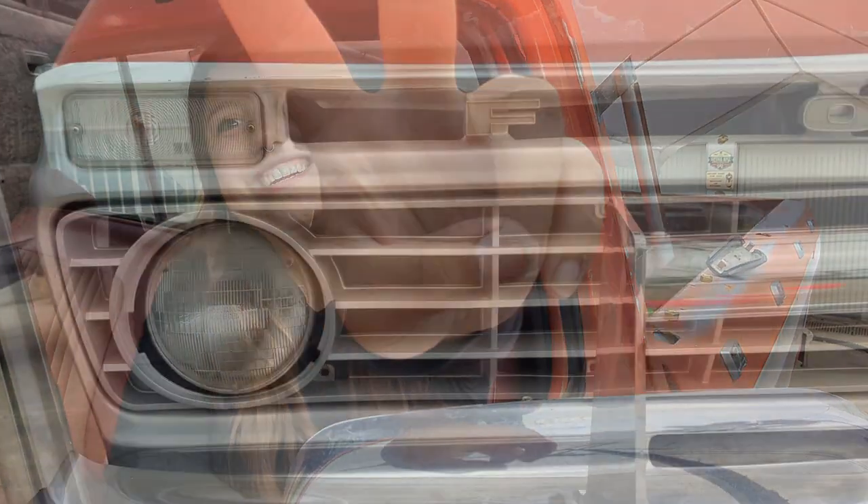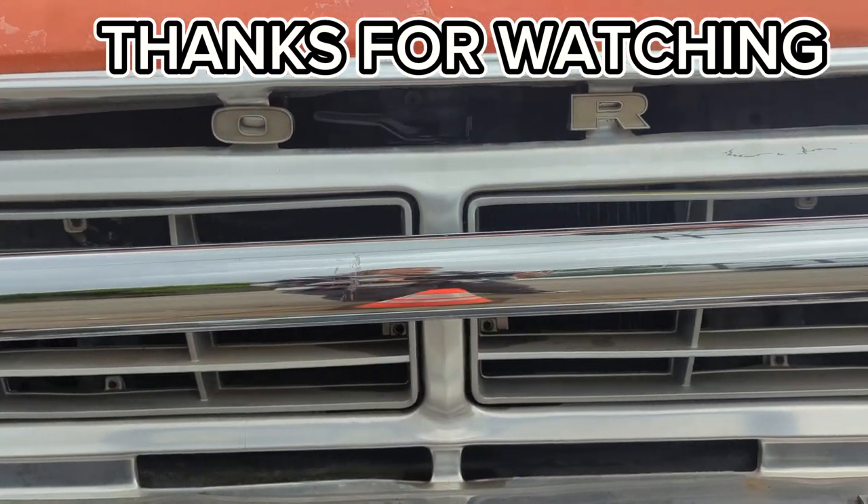If you can't already tell in my voice, I'm super excited that this thing is running. Just as important as getting it running is getting it stopping, which is going to be the whole next video - I'm going to be going through the whole brake system of this truck. I really appreciate you guys watching the videos and staying connected with me. This truck has been a crazy learning experience and I'm excited to get it on the road. Hopefully one of these upcoming videos will be a test drive - I'm probably speaking way too soon, but I'm just so excited that it runs. Thank you, bye!